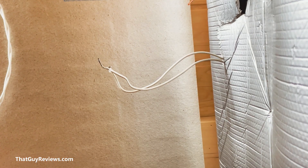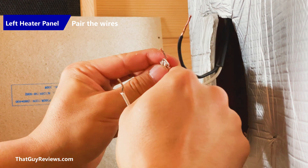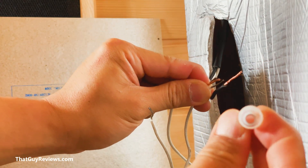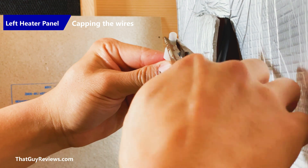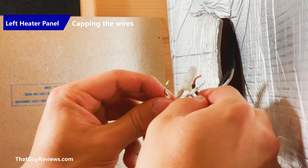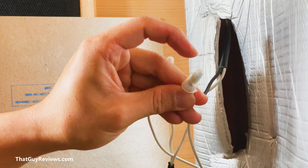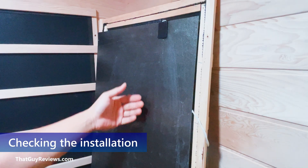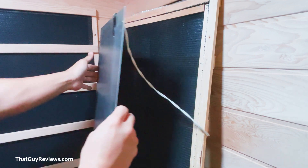I grab these two caps and twist them — starting with the white one. If you look inside the cap you can see the metal clamp inside there. I use a pair of pliers and squeeze it so it keeps the wire tight. The heated panels are getting warm already, which is a good sign that it's working. Then we'll clamp it in and make sure it's secure.